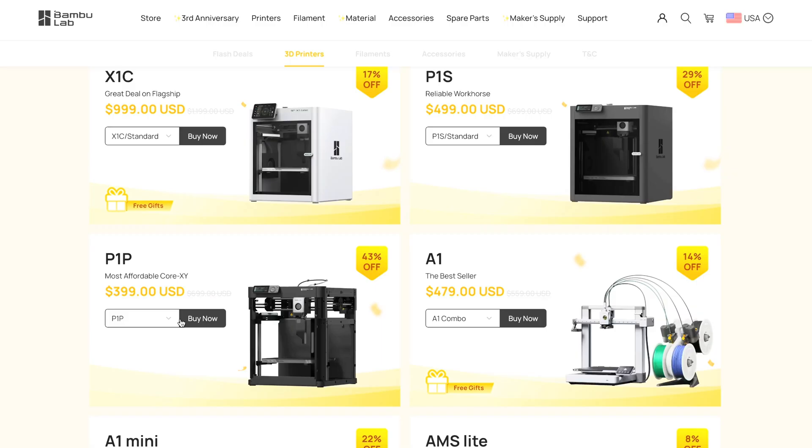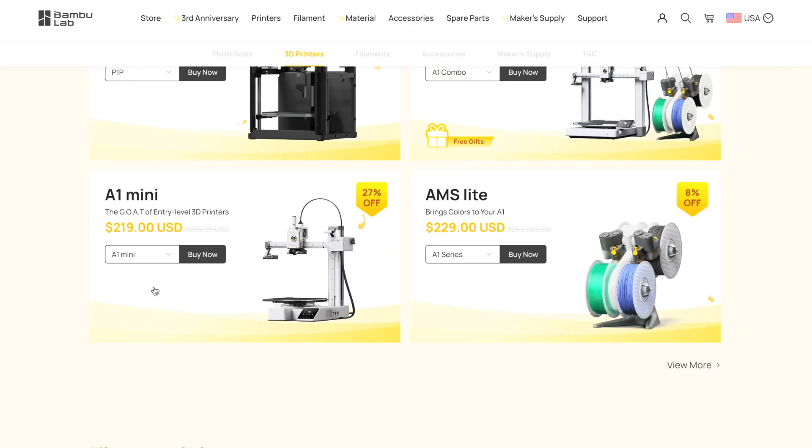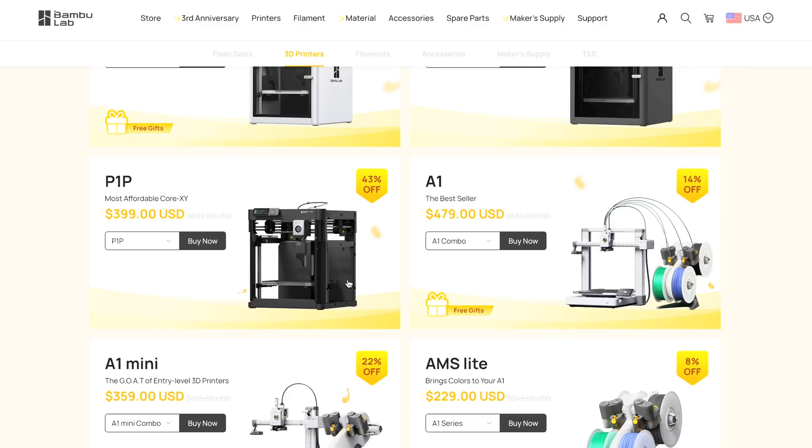The P1P is coming in at $399, which I'll talk about in a bit. The A1 combo is 14% off, and the A1 Mini is 27% off — both things I want to discuss. I'm almost positive I've seen the A1 Mini alone for $199 at Best Buy and on their website as well, so this sale price doesn't really make much sense to me. I feel like I've seen these ones cheaper before.